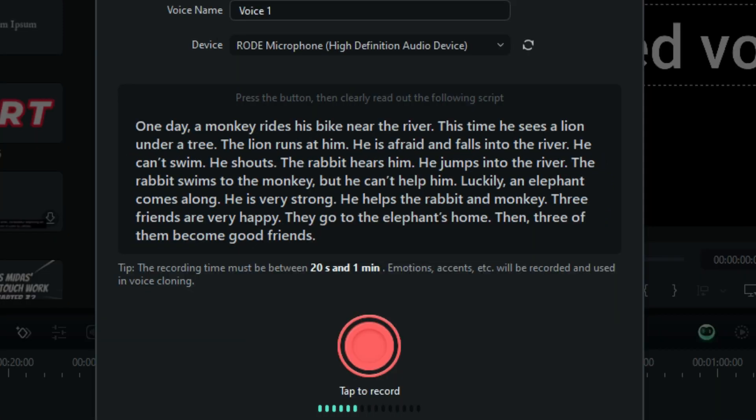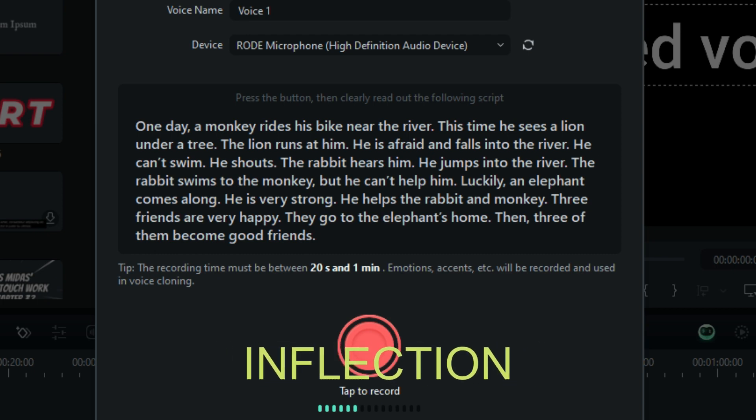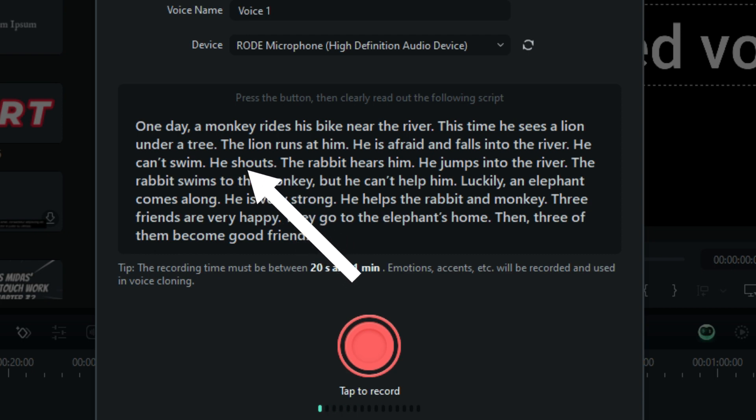Next up, you can change the name right here or just change it later. You're going to read a story, and you need to read it between 20 seconds and one minute. I've read this story multiple times to get my voice as accurate as I could. The trick is, read the story first before you record it, and then understand where you want to put the emphasis — the inflections. This is the most important part: emotions and accents. Read it like you mean it, because the AI technology is going to hear all of that and learn how to put those qualities into your text to speech later on.